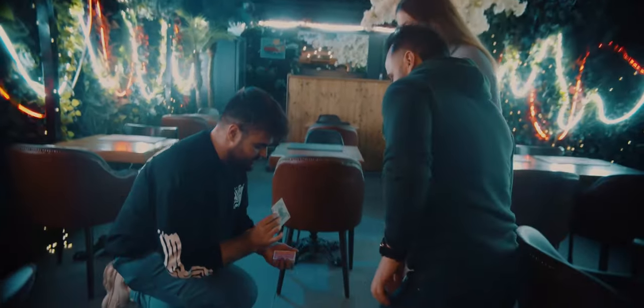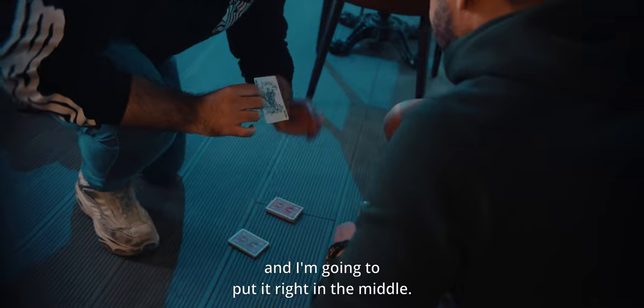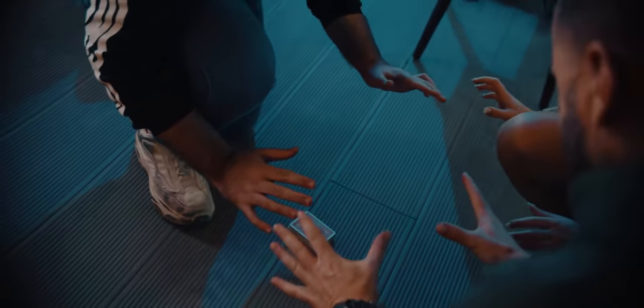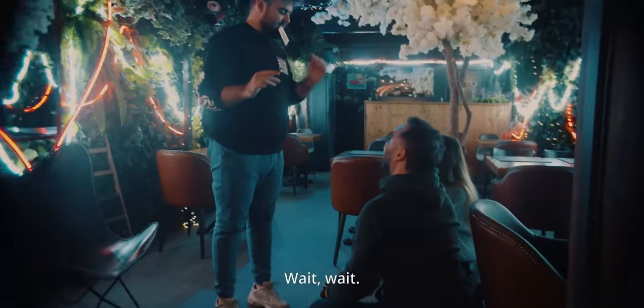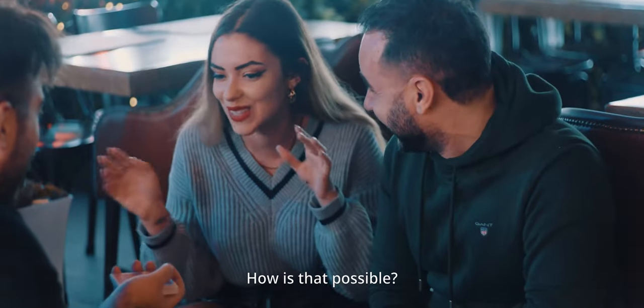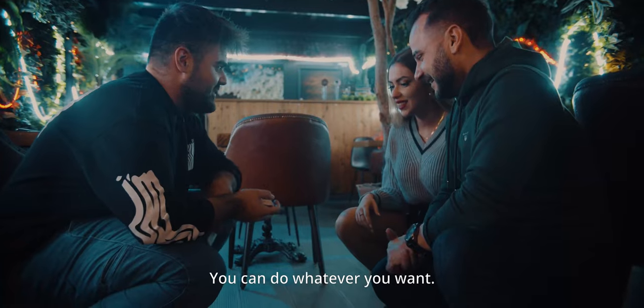Come here with me to the floor. Take a look at this — I'm going to change your card, Sofia, and put it right in the middle just like this. Now close your fist and feel the power. Watch — is that your card? Give me your hand. This is how it feels to have superpowers! You have 30 seconds left — you can do whatever you want.